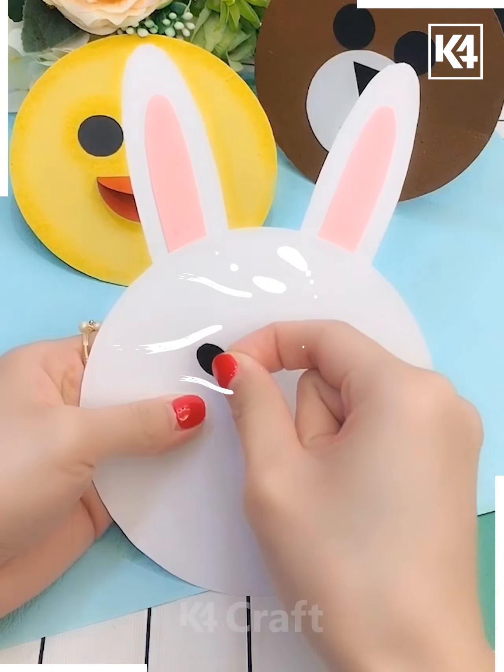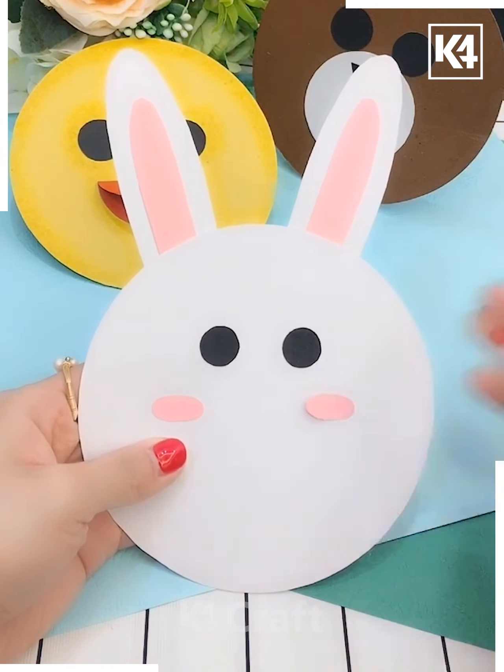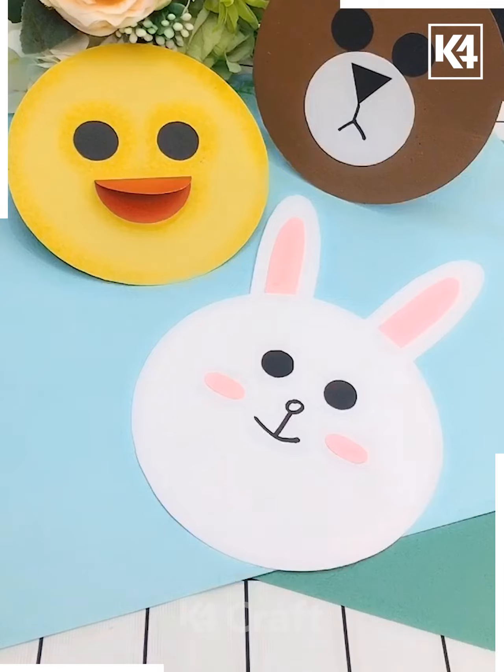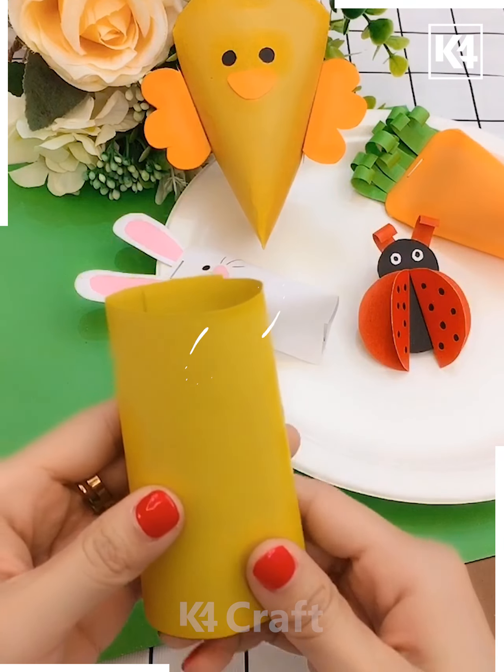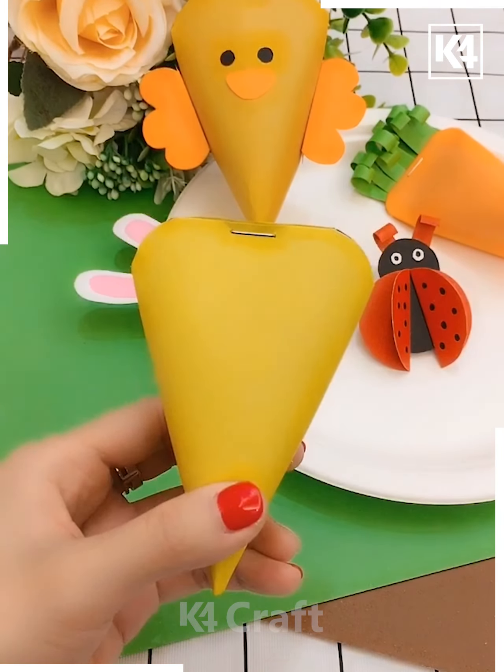I'm taking a pink color and white color, sticking on the eyes, and here I'm making a piggy bunny — adding a nose. Here's a beautiful piggy bunny made! Using a yellow color pen and a stapler, then sticking the eyes and the lips and the nose.